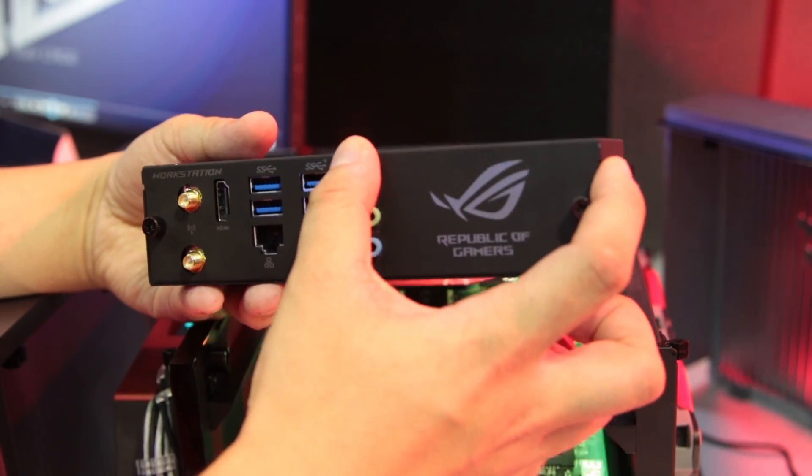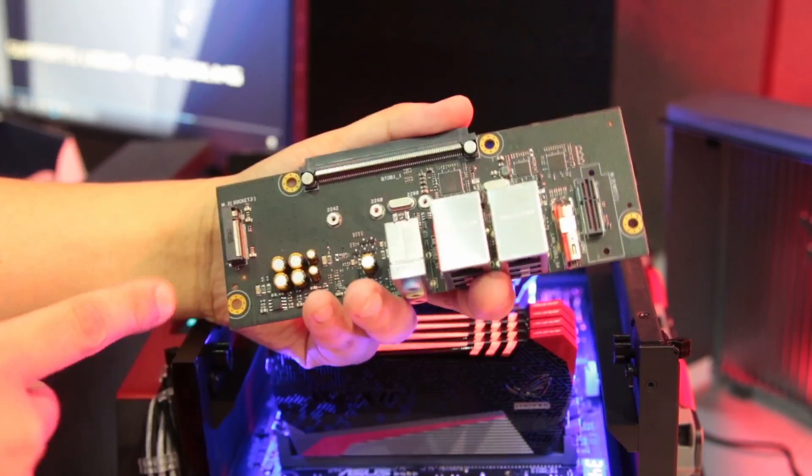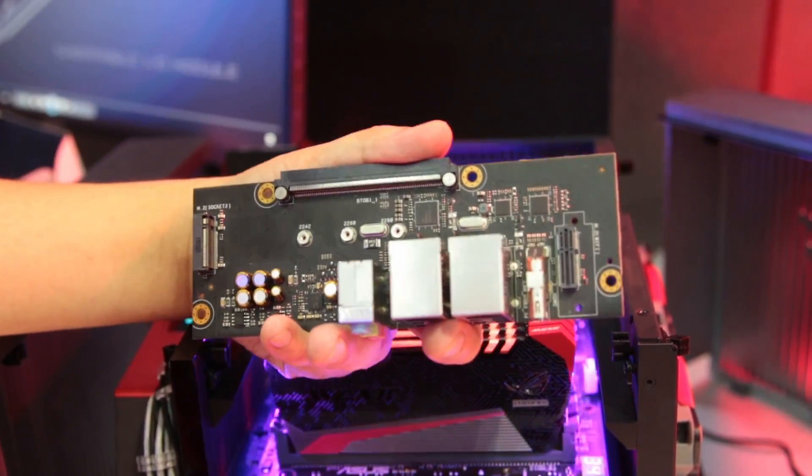There's a big empty space on the workstation module — the reason for this is the board itself. It will actually have an onboard M.2, which will allow you to run PCIe RAID with the onboard M.2.